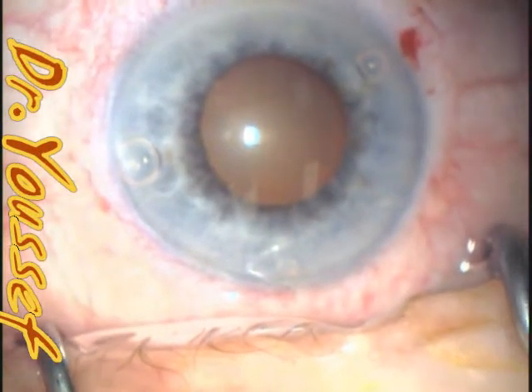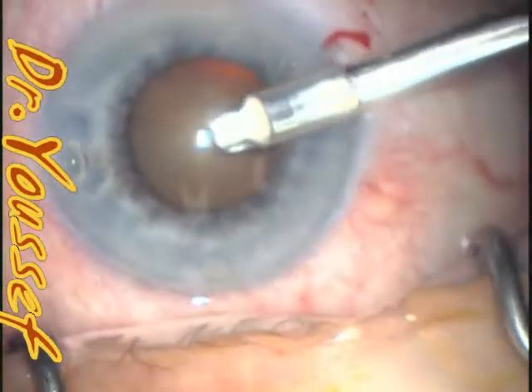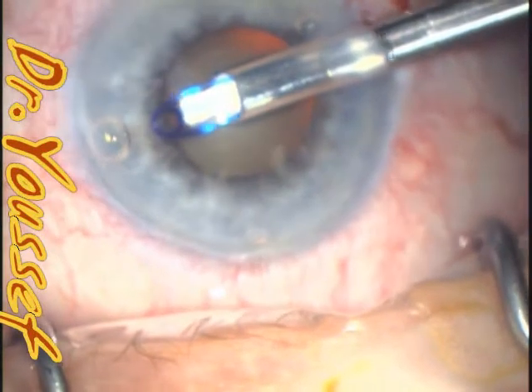Hi, I'm Dr. Youssef. I'm going to be showing you this Malyugan ring case. I skipped the part that's not important. This is the Malyugan being implanted.